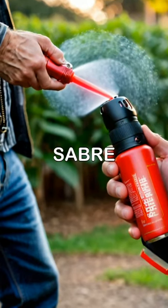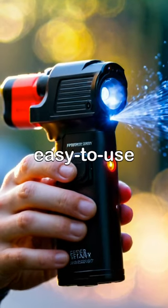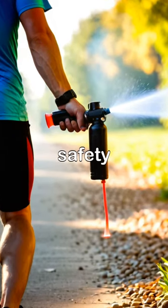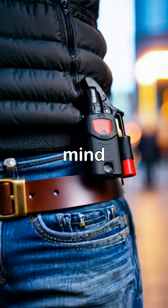Equip yourself with the Sabre Pepper Spray for peace of mind and confidence in any situation. Benefit from its secure and easy-to-use safety — a must-have for your daily protection. Never compromise on safety with the Sabre Pepper Spray, your reliable defense partner wherever you go.